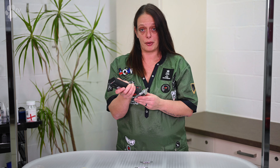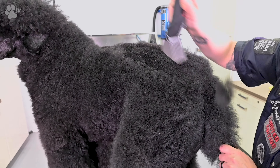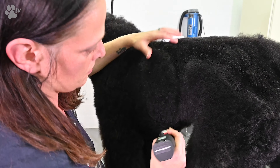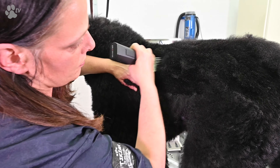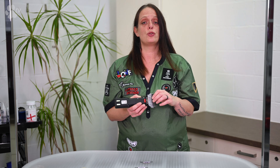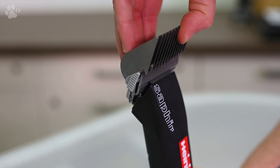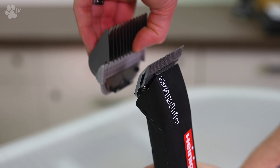Then you turn your clipper on, go with the coat, and clip to the length and size you want. You can start clipping and do your pre-work before you scissor. To detach, you pull the blade toward you and click it off.